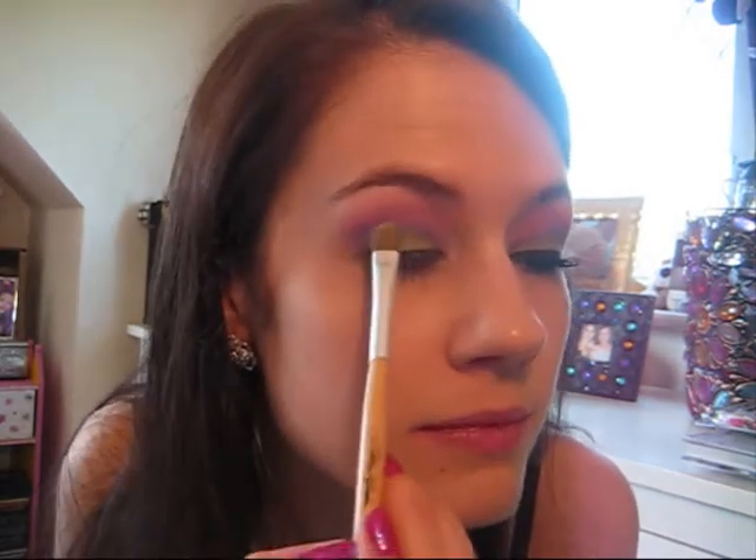Sometimes when you apply the lilac — especially with these NYX colours, they're quite powdery — what I do is just take a little bit more of the lime green colour and pat it onto the lid just to make sure the lime green is nice and intense.